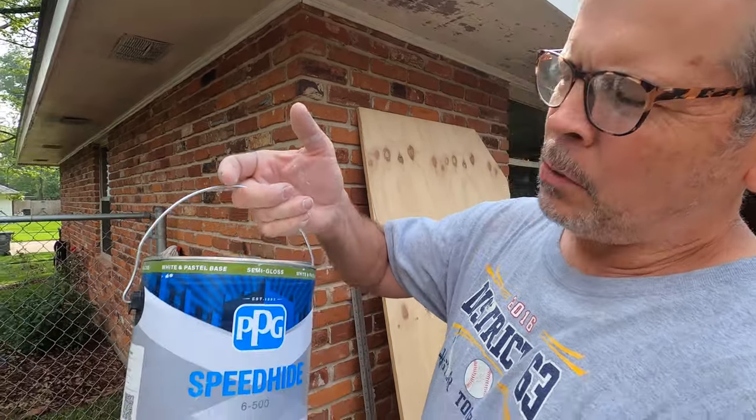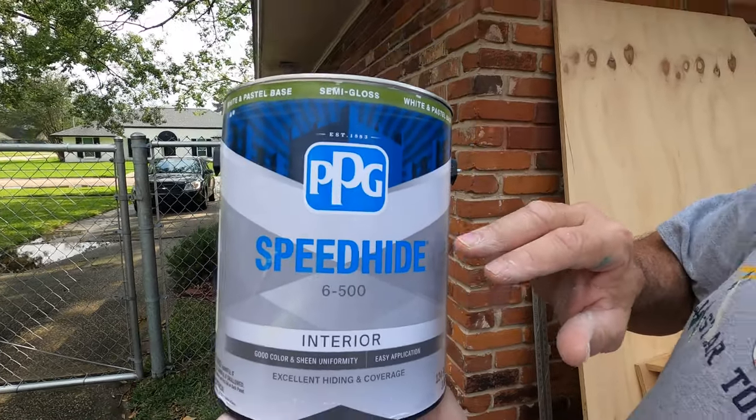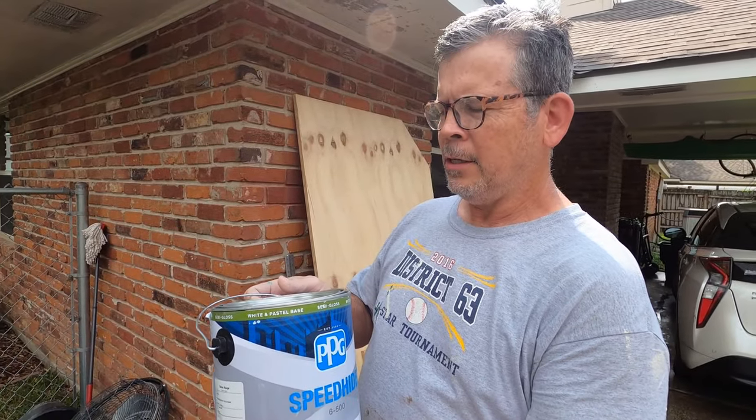Hey guys, it's the next day — we're painting the crown. This is what we're using: PPG Interior Semi-Gloss Speed Hide, and I had it color matched. Let's go inside and see how close they got it.